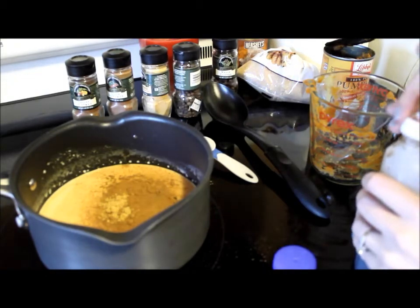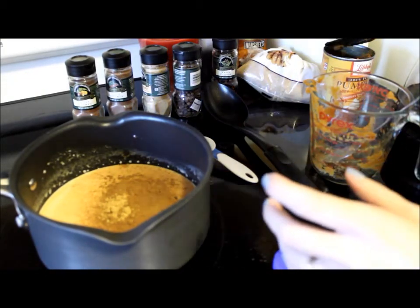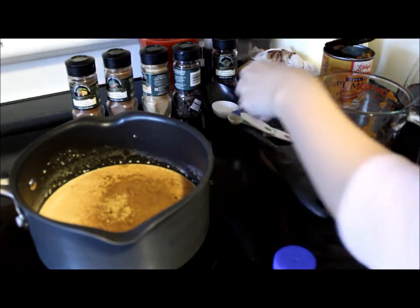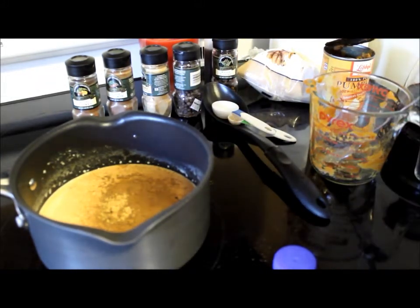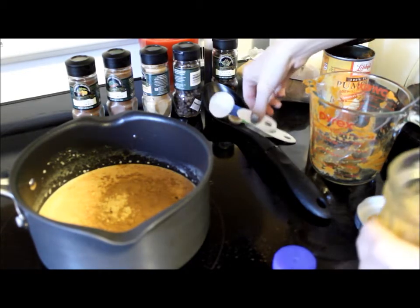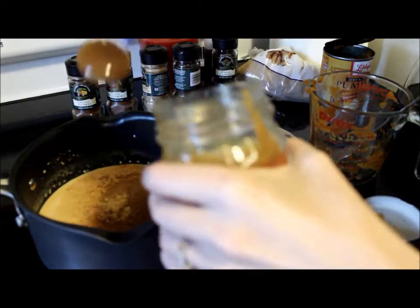Once you get your vanilla added then it is time to add in the caramel. I'm going to be using two tablespoons worth of caramel in this recipe.